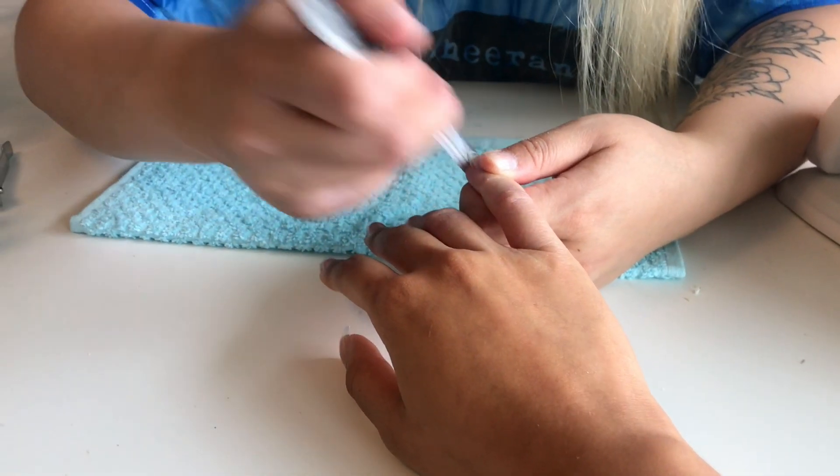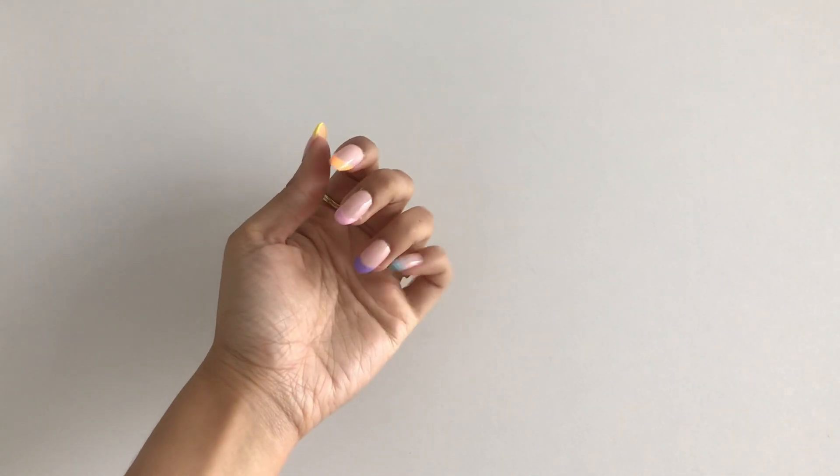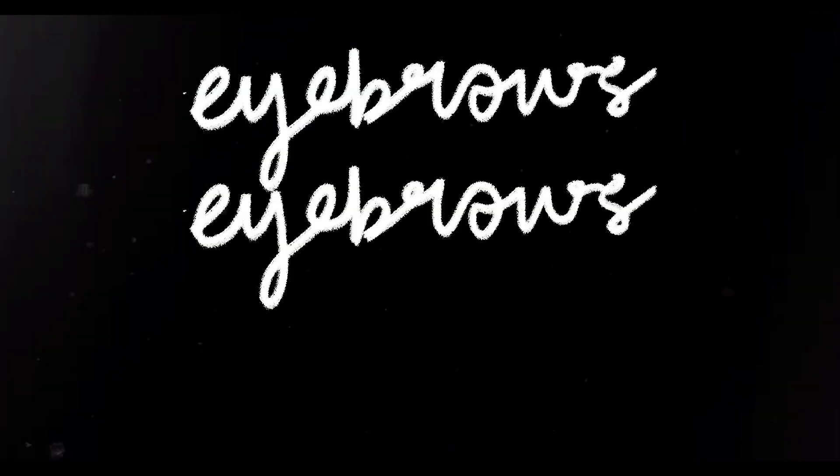Alright guys, so this is activity number three that I'm going to be doing today: I'm going to get my nails done. I haven't gotten my nails done since January so it's been a while. Alright, I just came back from getting my nails done — it's a French tip but I decided to make it more colorful, a little more summery.